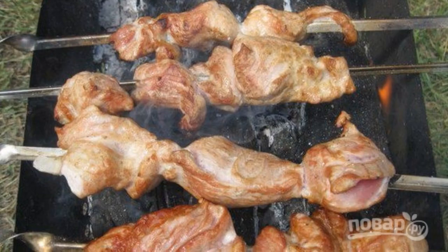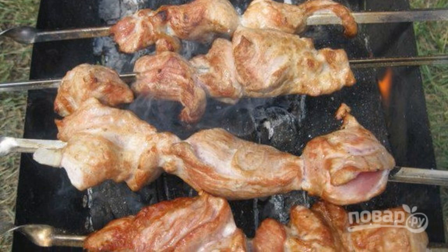When the meat is browned on both sides, it will mean that it is ready. Enjoy your meal.